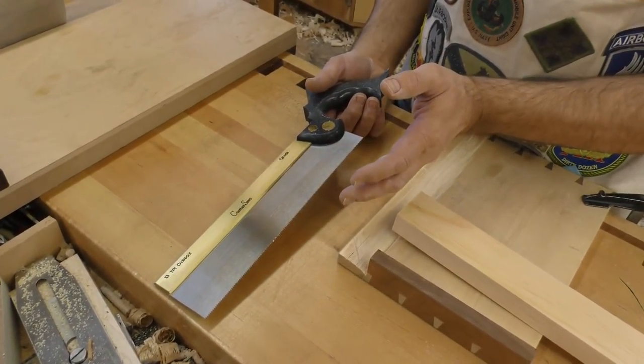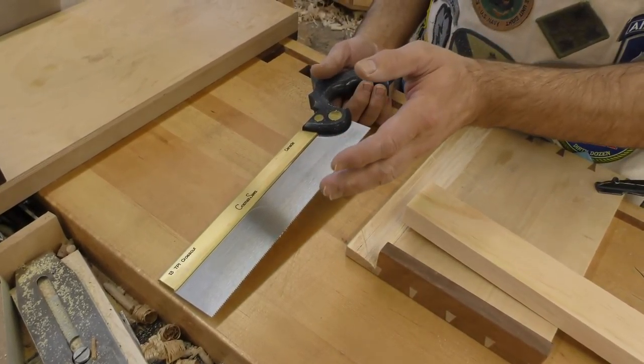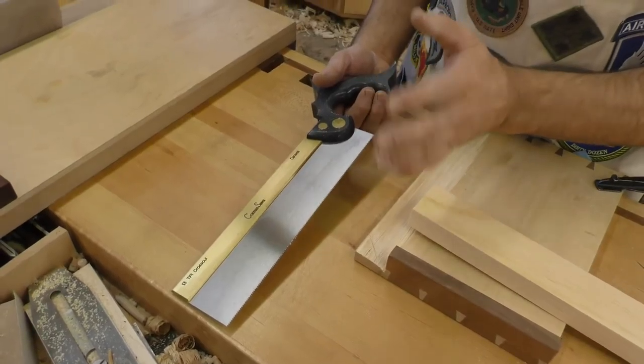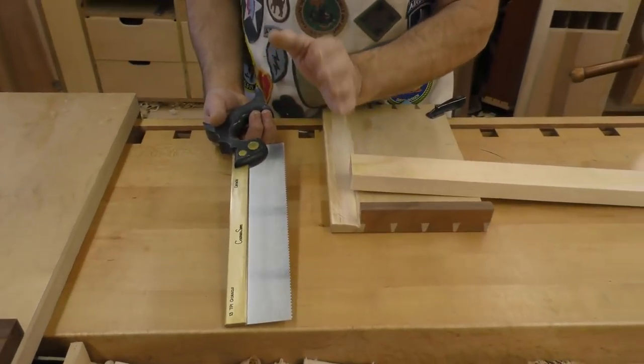Now you have to have some set — if not, the saw will bind in the cut. But the more set you have, the more those teeth rake the sides of the cut and you end up with a terrible cut. With narrow set, you get a very, very precise cut.